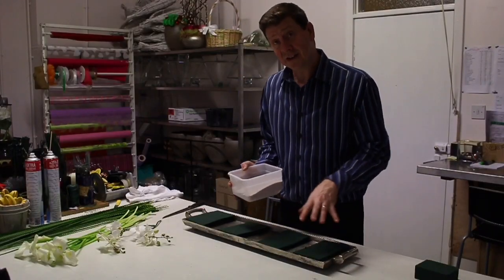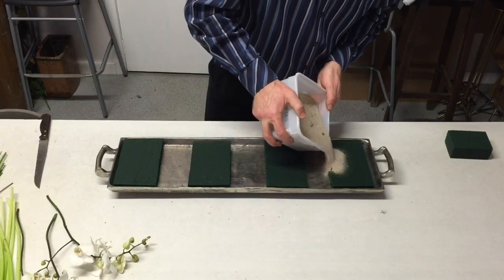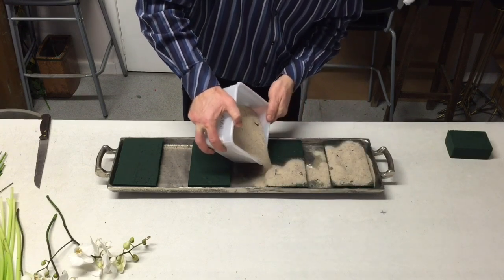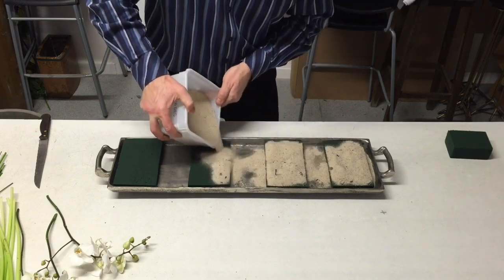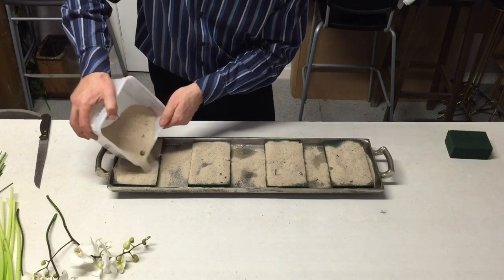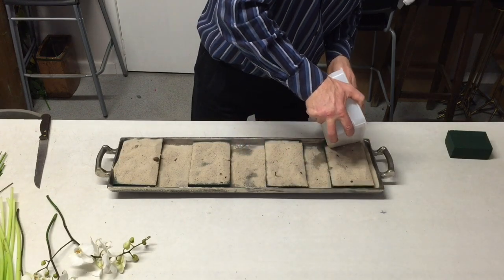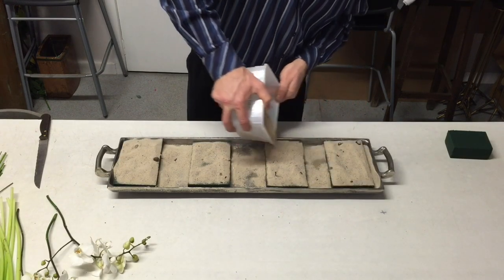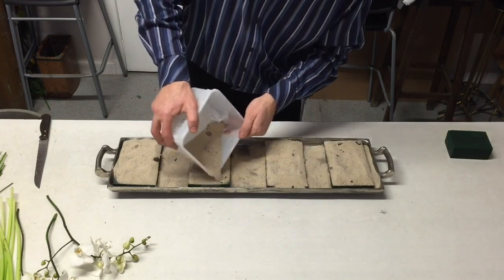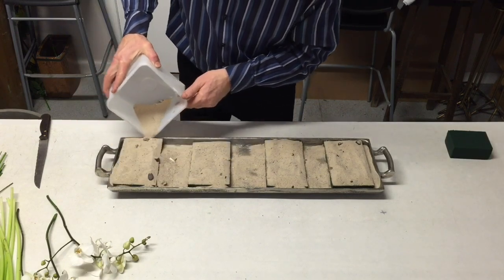Now to cover this I could use foliage, but it's going to be more difficult because we need a bit of foliage and it'll take away from that clean look. So what I'm going to use is some sand. Another way to hide oasis is you can actually just colour it — you could use a spray paint and use that as a way of hiding it.